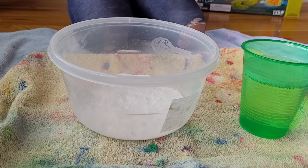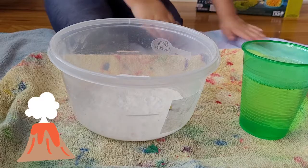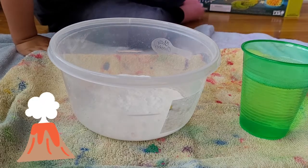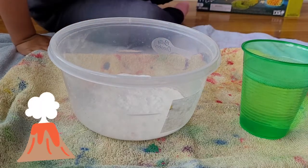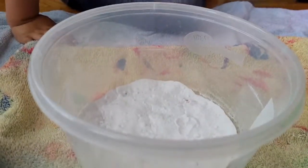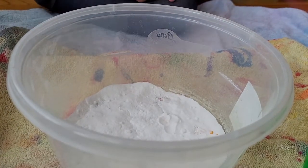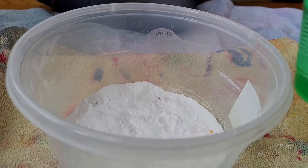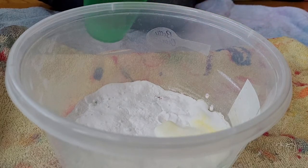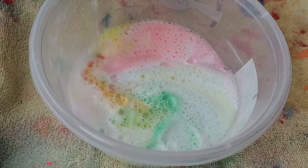We've done this experiment before. Now: baking soda and vinegar! In the glow kit it has a glow option, but we're just going to use regular stuff from around the house — baking soda, vinegar, and some surprise colors. I can see yellow and green... and orange! Pour a little bit all around. What do you see? Yellow, red, yellow, blue, yellow, more green, orange!